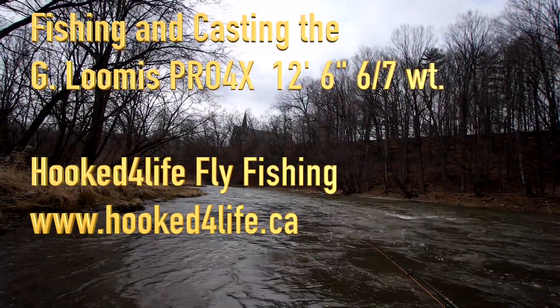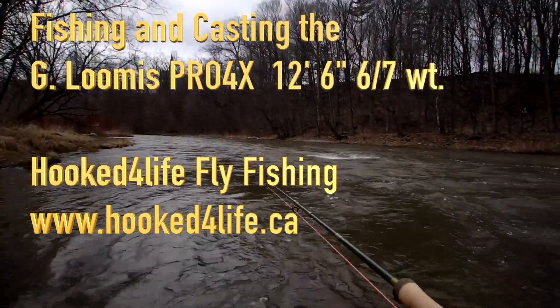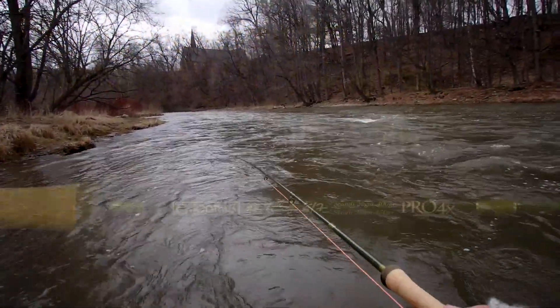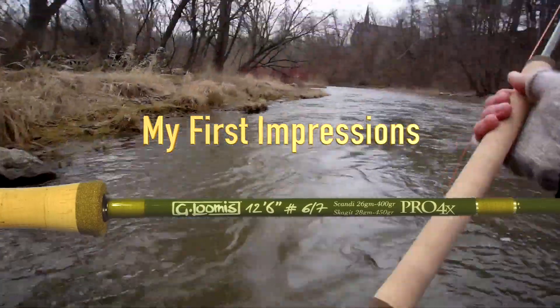Hi, this is Peter Charles of Hooked for Life Fly Fishing, and these are my first impressions on using the G. Loomis Pro 4X 12-foot 6-inch 6/7 weight. Now this is a perfect rod for smaller rivers and bigger creeks, and I really enjoyed using it out in the Credit River.